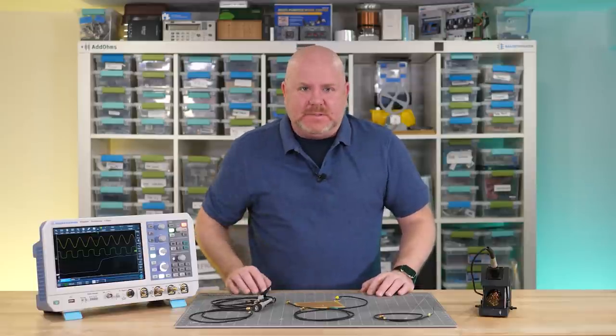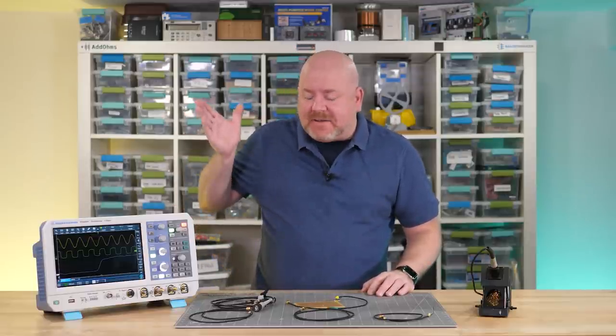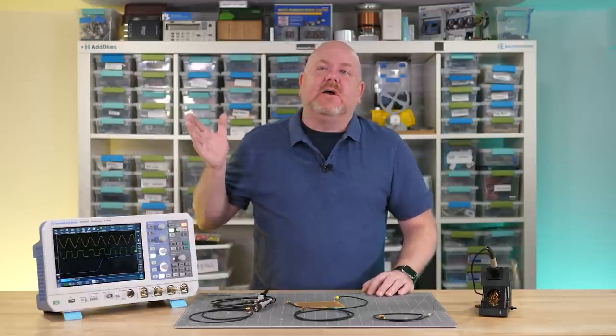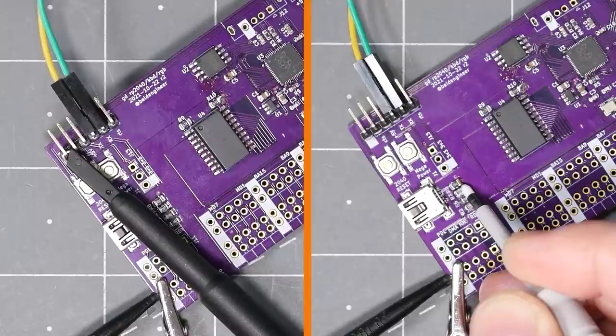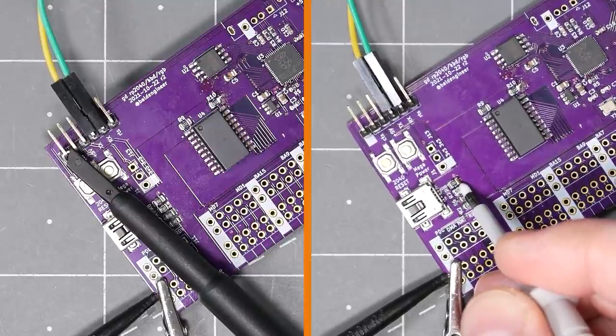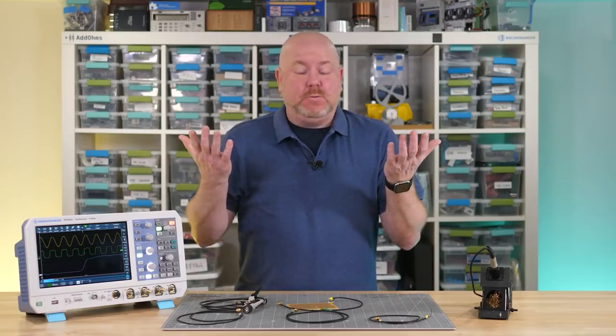Hello and welcome back to Workbench Wednesdays. Oscilloscopes are my favorite test tool, and as fantastic as they are, they are almost useless if you cannot get a probe where you need it. Most oscilloscopes come with passive probes that have two basic use models, and in many cases these work just fine. But what about when you need to get into a tight space, or you run out of hands?